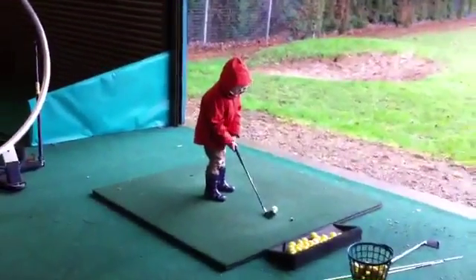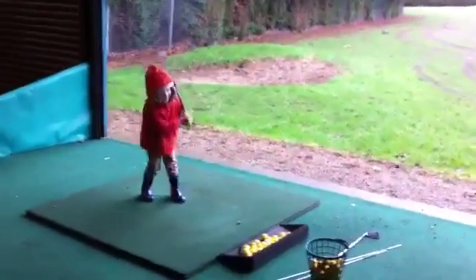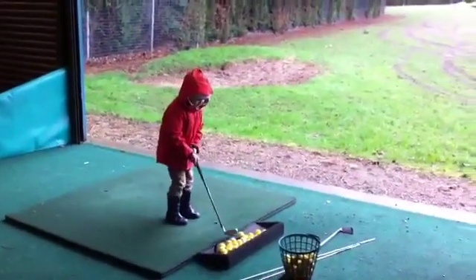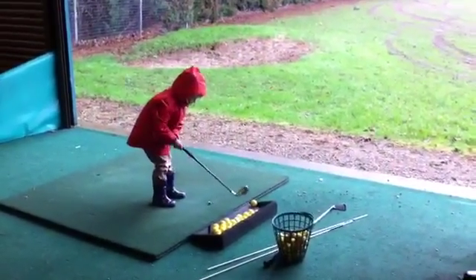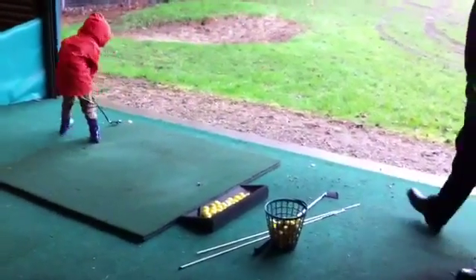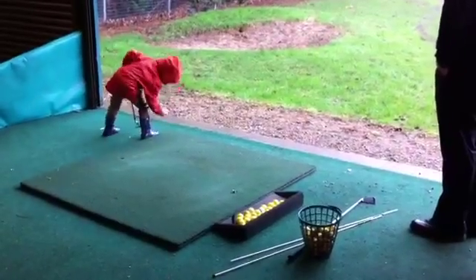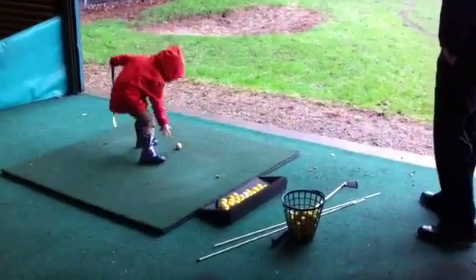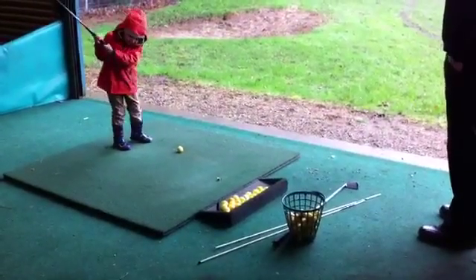Try and hit a ball for me. Very good. Well done. Keep going. So make sure the club's behind the ball first, then put your grip in the right place.